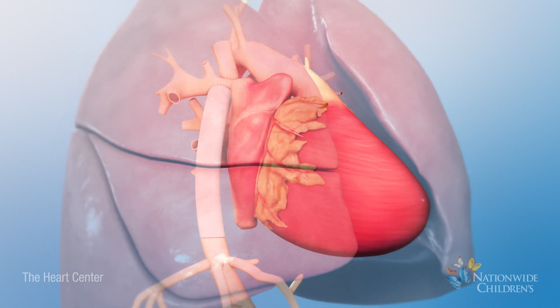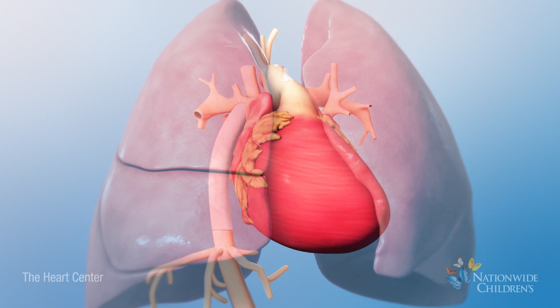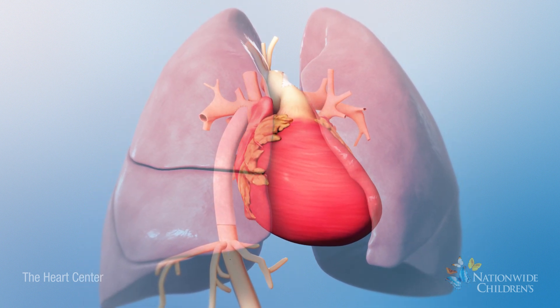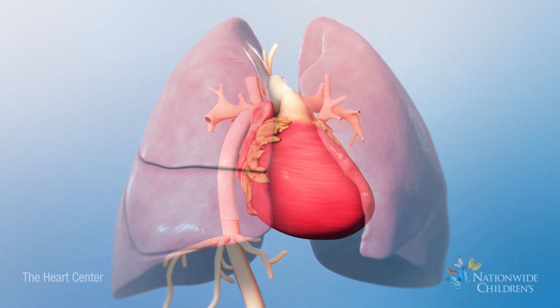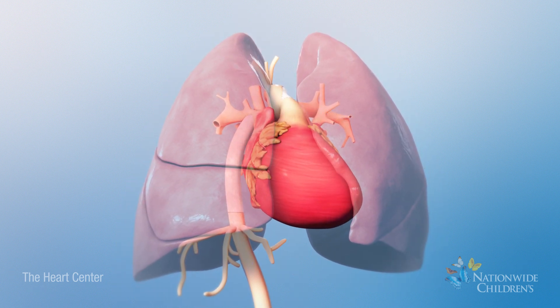Once the stage 3 or Fontan surgery is complete, most of the oxygen-poor blood will bypass the heart. This will improve your child's oxygen saturation and decrease the work the single ventricle has to do.